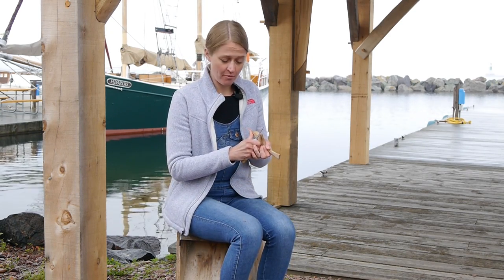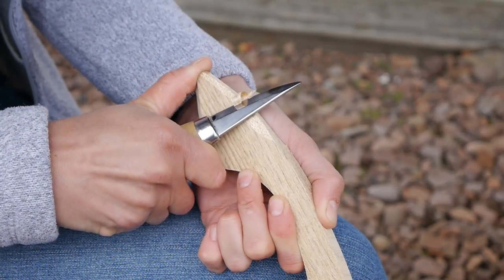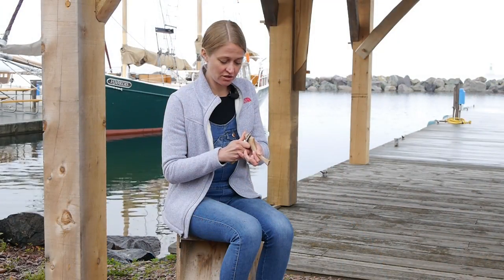The last carving technique I'd like to show you is like peeling a potato. I wrap my thumb around the back of my work and as I squeeze my grip, I make nice little shavings. This may seem as though it's dangerous because I'm cutting towards my thumb. However, you'll be surprised at how much muscle control you actually have that won't allow you to injure yourself.